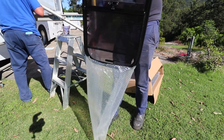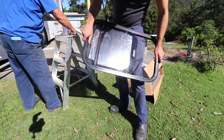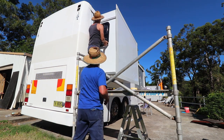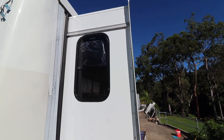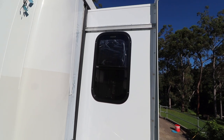Just the two side windows to fit into the slide and the entire box is completely waterproof. These windows open within themselves up and down rather than pivoting out, so they don't impede the operation of the slide. One slide down, two to go!